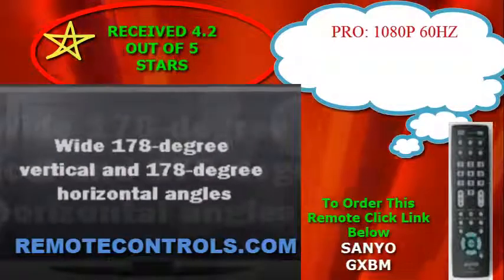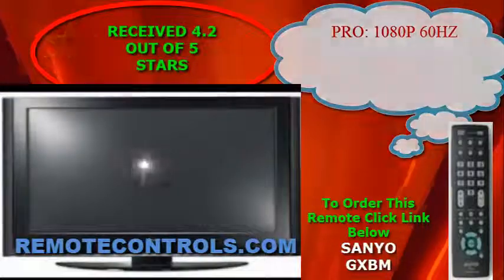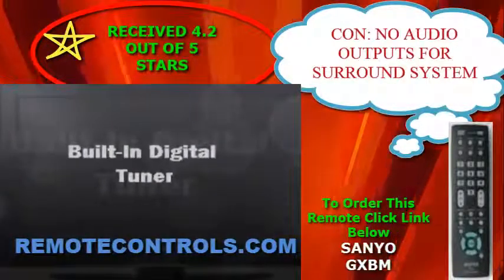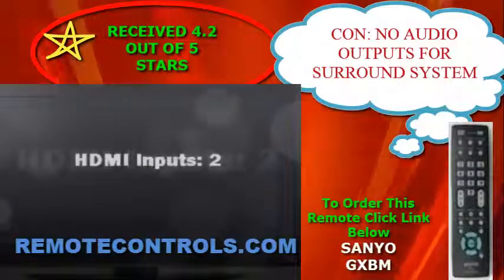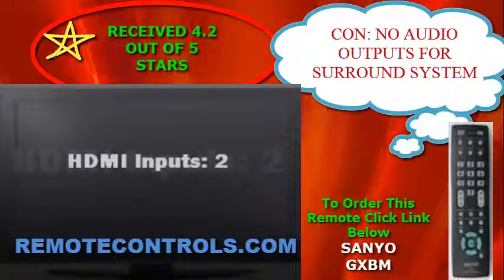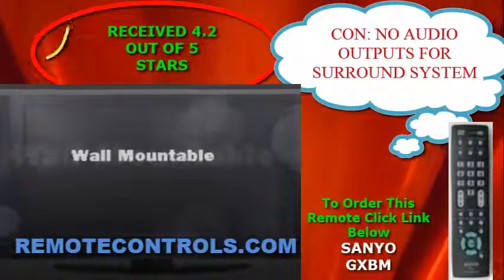A coaxial digital audio output allows hookup to a home entertainment receiver amplifier system for home theater-like sound. A USB input allows photo viewer display of JPEG photos. With a thin, space-saving design and small footprint, it can be positioned anywhere.